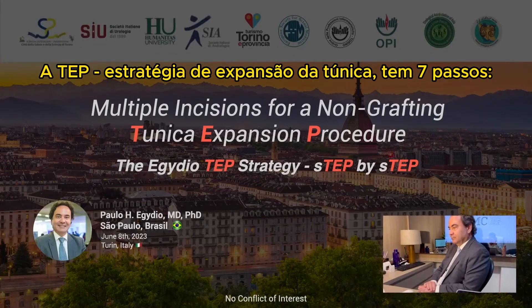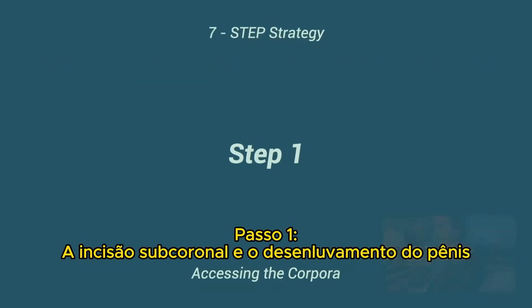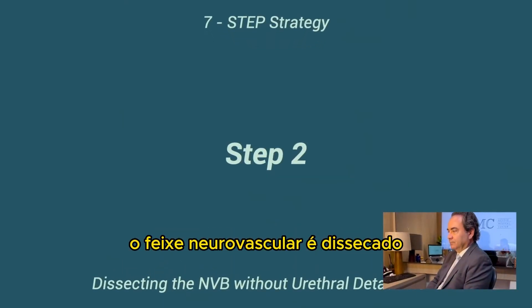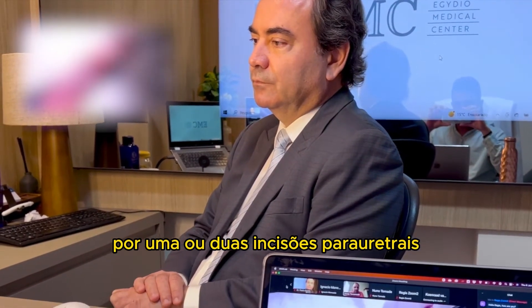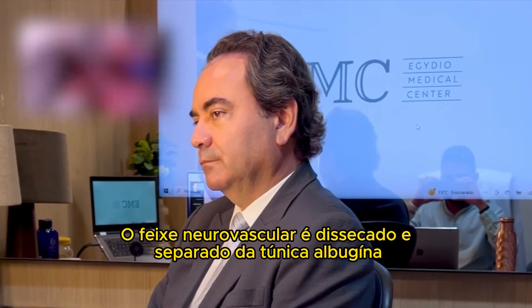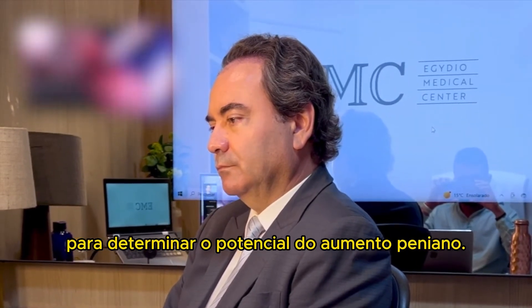The tunic expansion procedure strategy has seven steps. Step one: subcoronal incision and de-gloving offer the best access to the entire penile shaft. The neurovascular bundle is dissected by one or two periurethral incisions on the Buck's fascia with distal preservation. The bundle is dissected and released from the tunica albuginea to determine the potential range of penile enlargement.